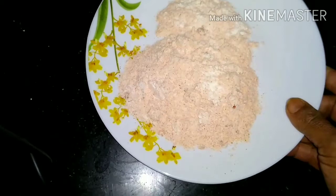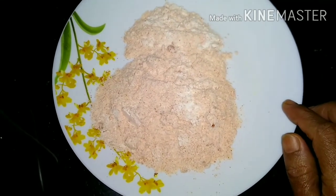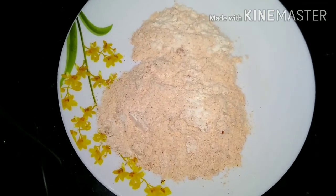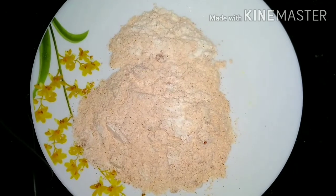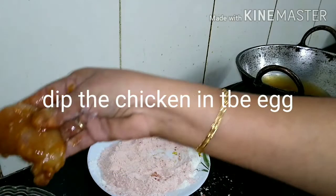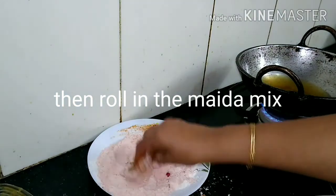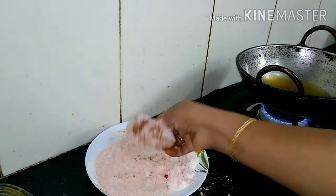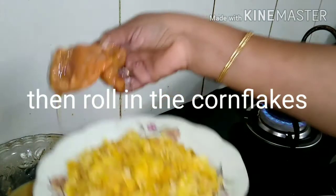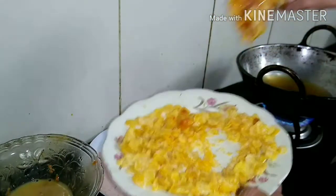Mix the seasoning — about 1 to 5 teaspoons of taste seasoning. Mixing with paste. Add a special taste. Add chicken and mix it up. Then add cornflakes and fry it.